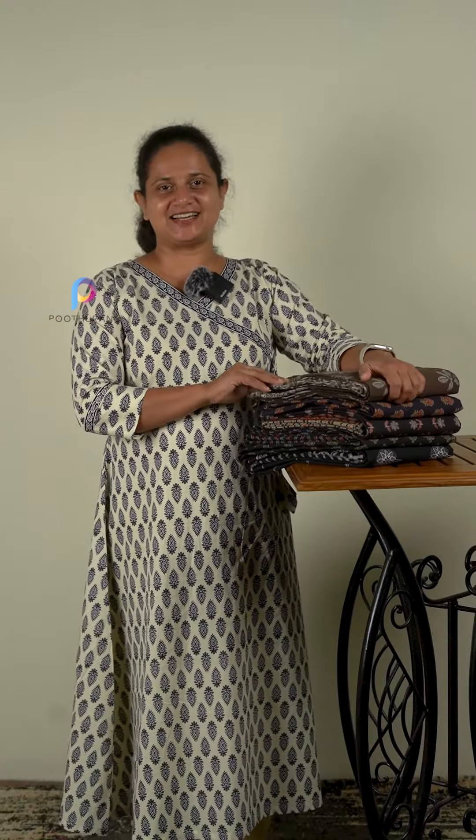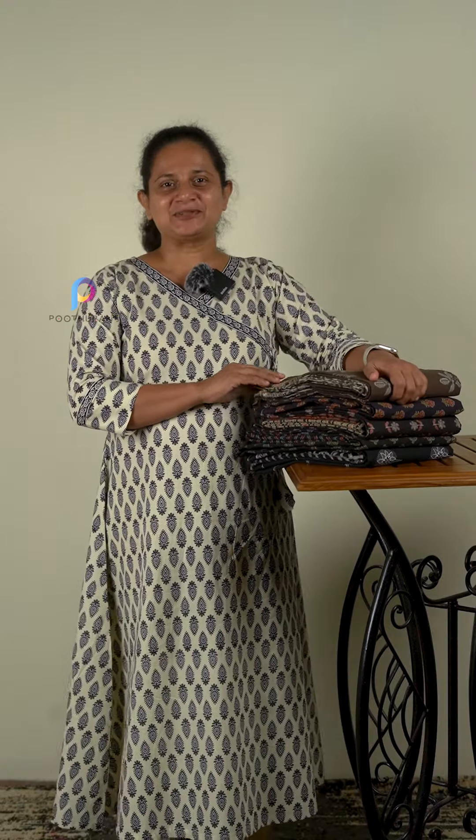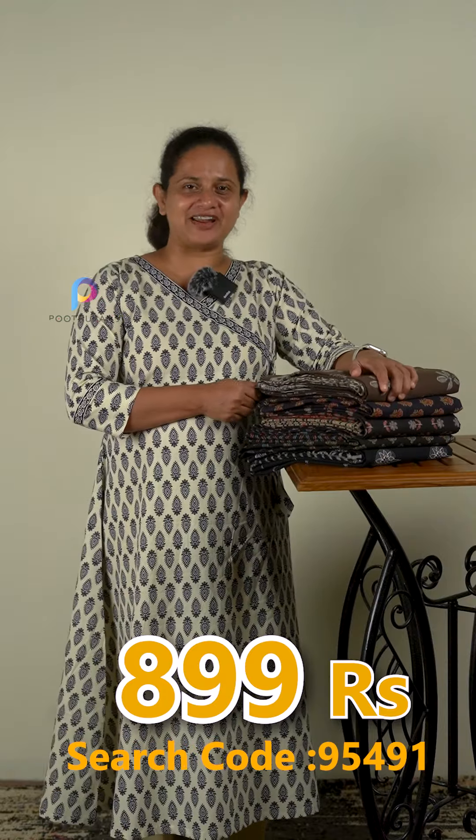The top and bottom is 10.3 meters. The price is very friendly, it's available to you. The search code is 95491.